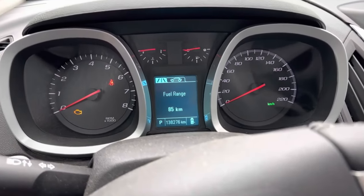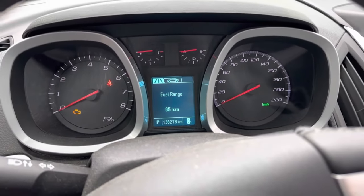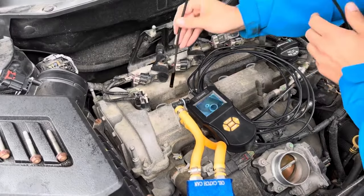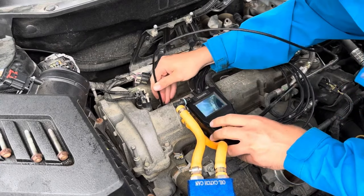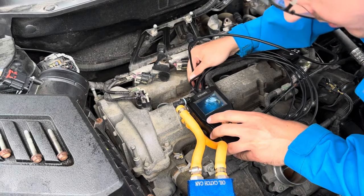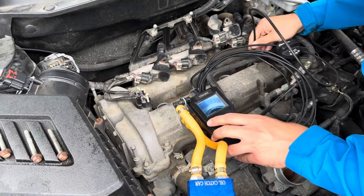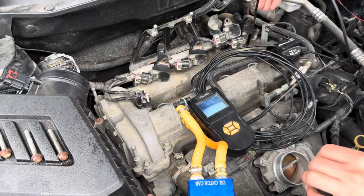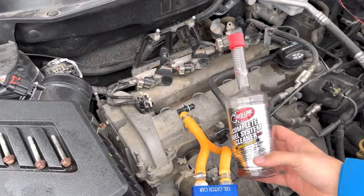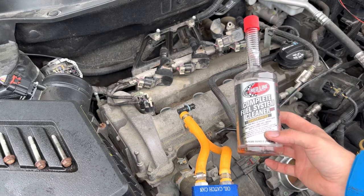We're almost on empty again on the last tank of our experiment here. There's our odometer to show you how far we've gone. We're going to get the bore scope camera out again and see how we did. Here is a look down cylinder number one, cylinder number two, cylinder number three. The overall results are looking pretty good on our second bottle, but we're going to compare them on the computer side by side and give our final opinion.